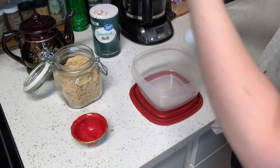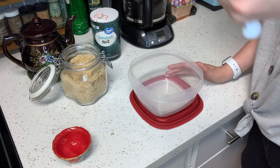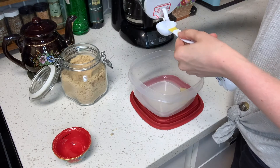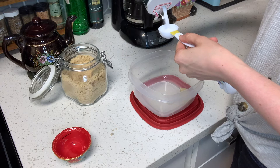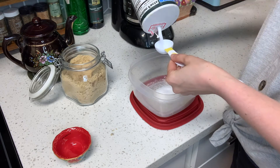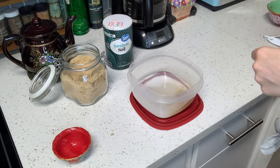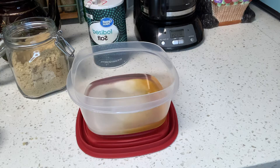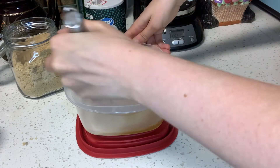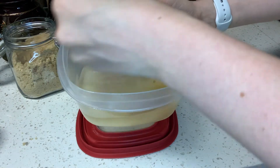Let's go ahead and start on the marinade. Take one tablespoon of light brown sugar and add that in, then two tablespoons of salt and one cup of water. Now we're going to whisk this all together and agitate it until all of the solids start to dissolve.